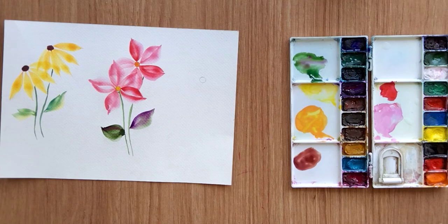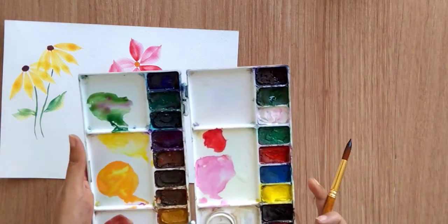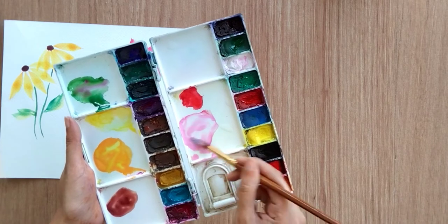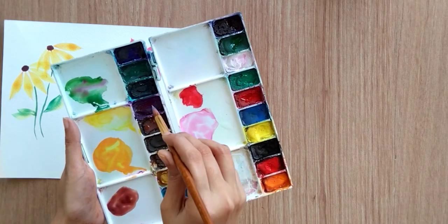Now let's move to the third flower. Let's create the ovary first, and again I'm using the light pink color to fill my brush and purple color at the tip.